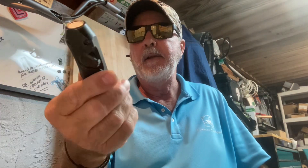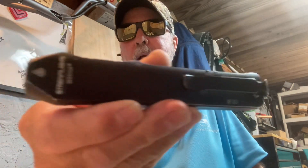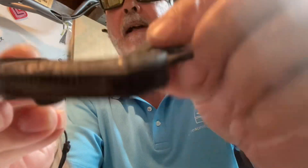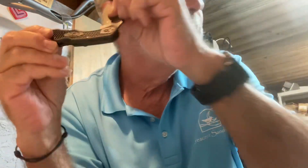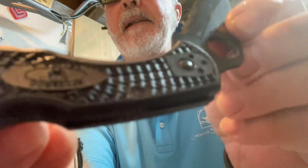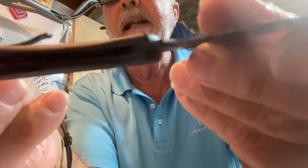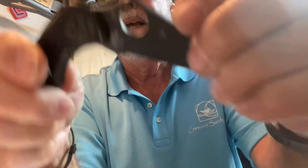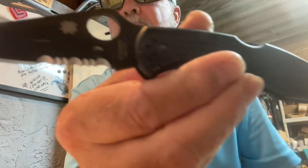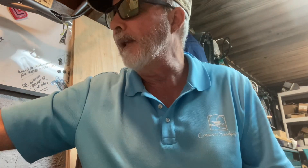Hey everybody, it's Monday morning — I'm gonna ramble a little bit. First I want to show you my everyday carry: my Streamlight Wedge flashlight, always. And then today I gotta clean this — my Spyderco Delica 4. I haven't cleaned it yet, you can hear that. It's got a bunch of beach sand in it, you can see it right there in the scales. I gotta get it out of there and lube it up. That's the conditions, man — love this knife.